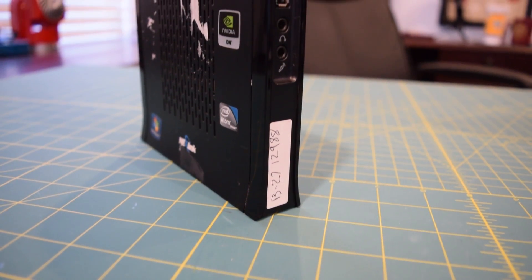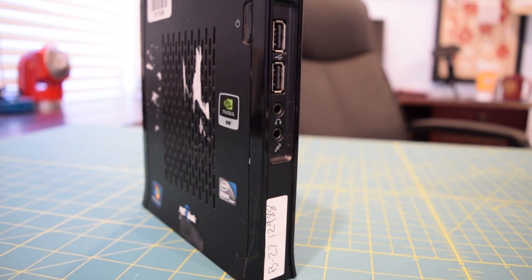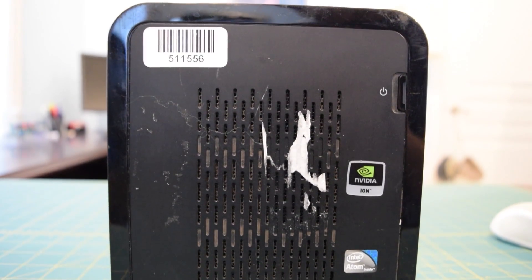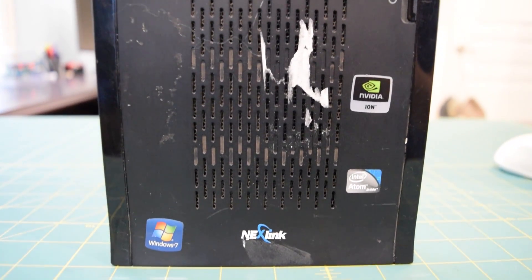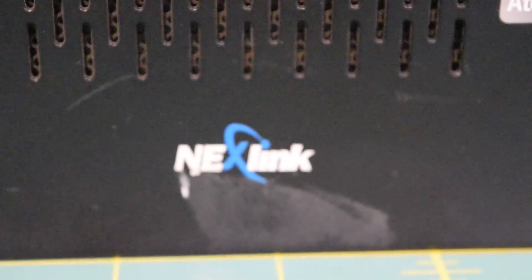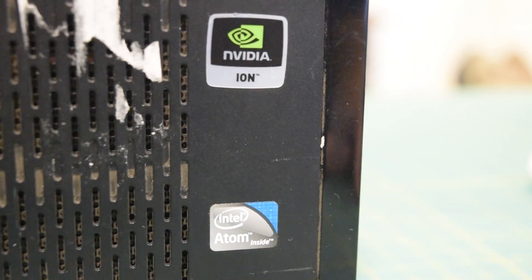I have a really interesting little mini computer that we're going to take a look at today. This is the Sinecon Nexlink Mini X10 Thin Client. This thing has an Intel Atom inside running at 1.6 GHz. I believe it's the N270 — I might be wrong about that. We will actually find out what processor this thing is rocking when we go into the BIOS.